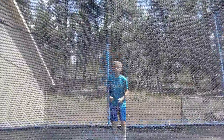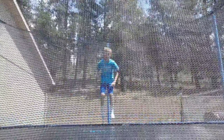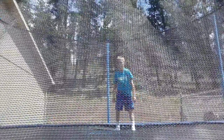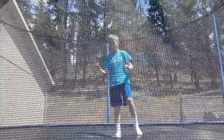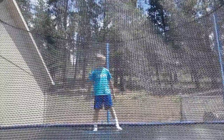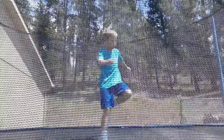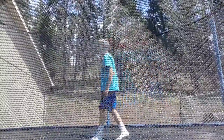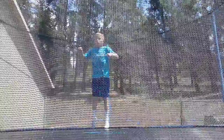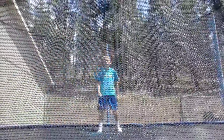Number thirteen is knees-seat back foot — knee, 360, and feet seat back foot combined. Number fourteen is back foot back foot. I haven't really mastered this one — it's kind of intermediate, kind of expert.